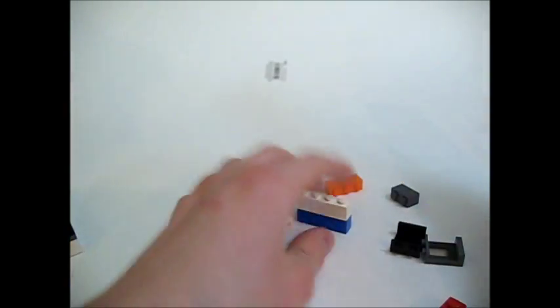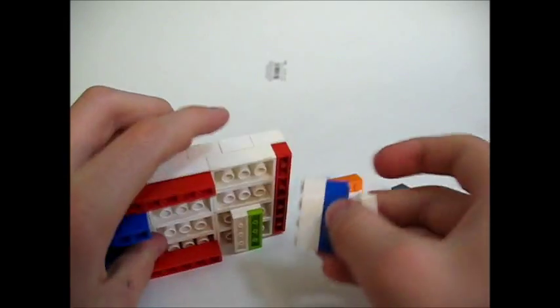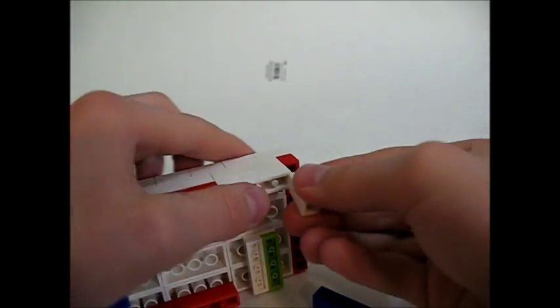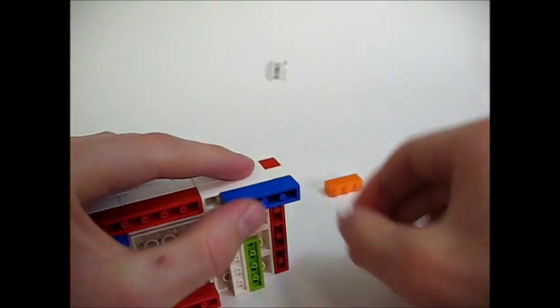Take the one by ones and the one by fours. Place the one by four here and a one by one here. Place a one by four here and a one by one here.